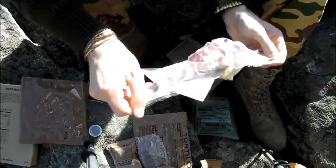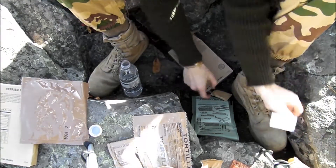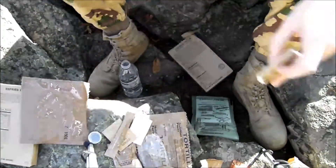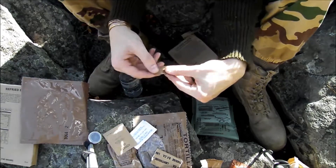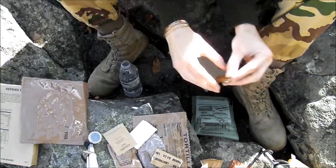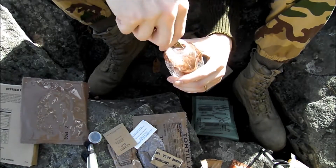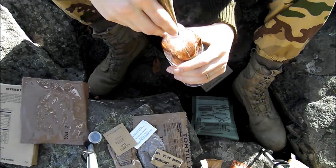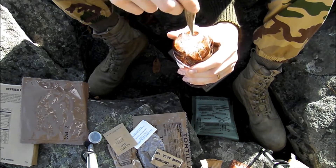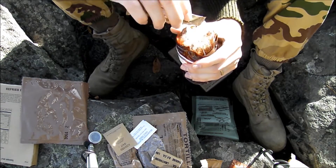I'm going to go ahead and mix up my drink packet. All right, so this one is the raspberry. Raspberry is a good one — I do like the raspberry. Like I said, typically you don't want to mix these in your canteen because it's going to stain it, make it all sticky and nasty. And when you go to turn it back in to CIF, you're going to hate life.